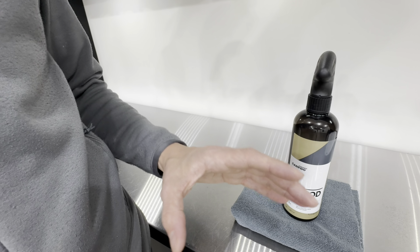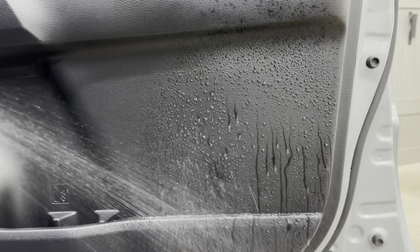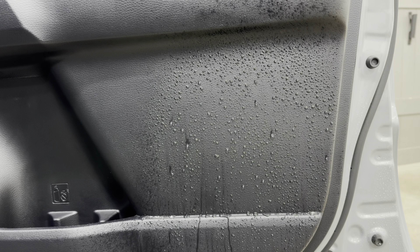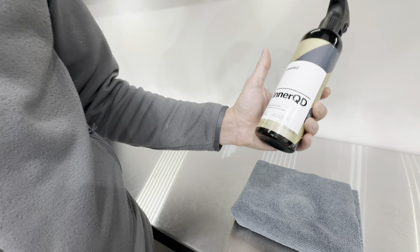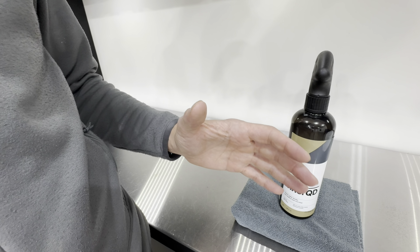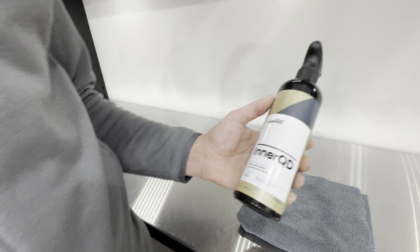I wanted to see if it also leaves any hydrophobic properties behind, so I did a quick test on the panel and also tested my carpets and upholstery. On the panel I noticed a little bit of water repellency. On the carpets and upholstery, the water soaked through — I didn't see any beading or water sitting on top of the surface. So this is not a hydrophobic product and it won't leave any water repellency behind.